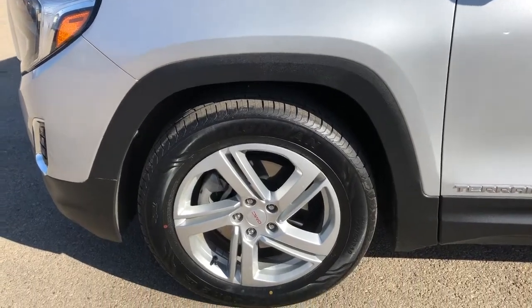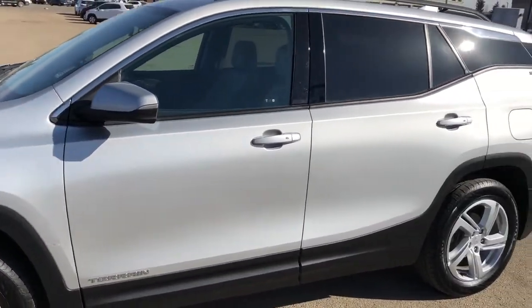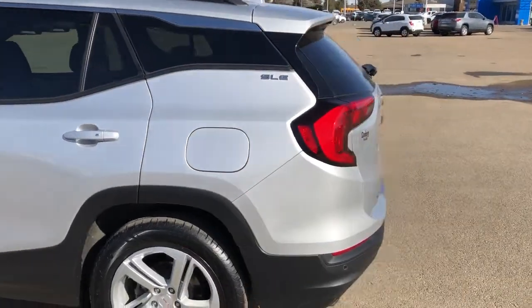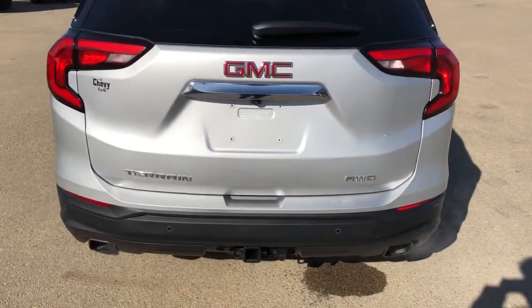Back on the exterior, we can see our alloy rims with the GMC badge center caps, Terrain badging in chrome, as well as paint match mirror caps and door handles, lock and unlock buttons on all four door handles in chrome, and our rear privacy tinted SLE badging, paint match fin antenna up top. Around to the back, we have our Terrain and all-wheel drive badging, dual exhaust and hitch.